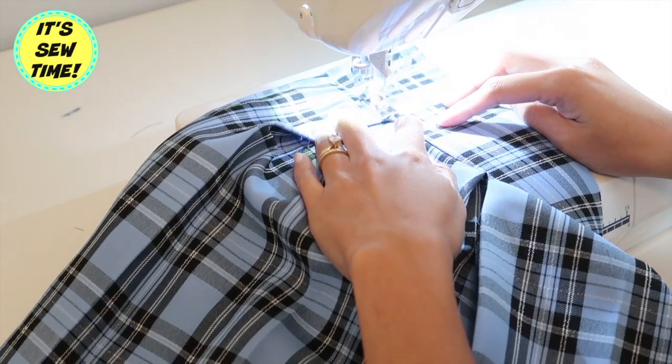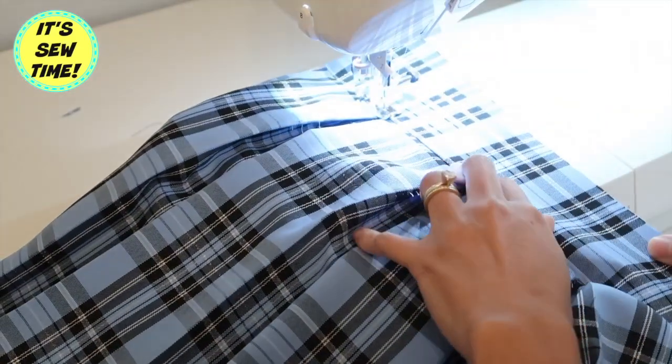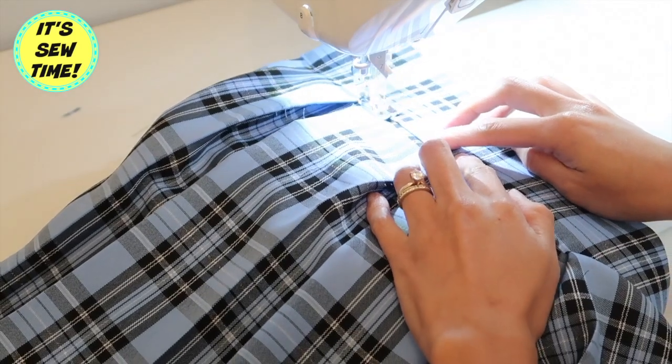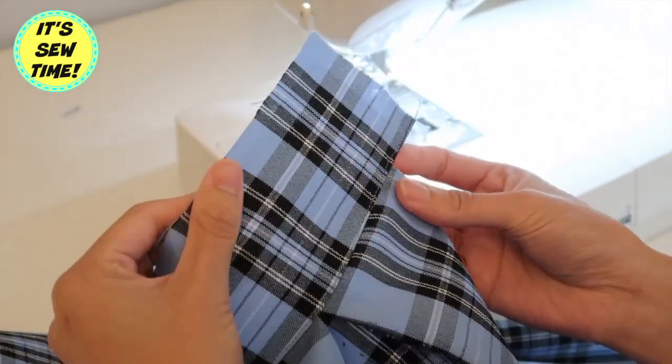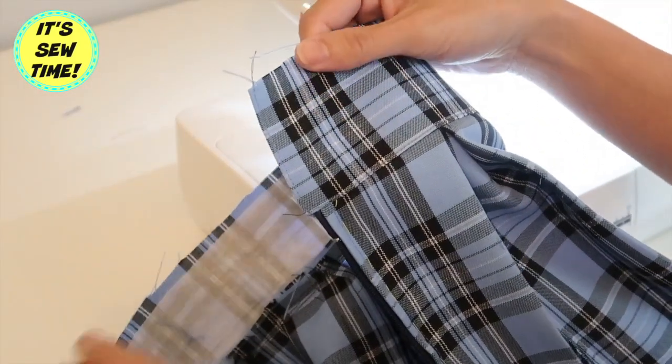Be sure that the raw edges are facing up towards the waistband. So the waistband should overhang about an inch. I wanted it to have a tab.